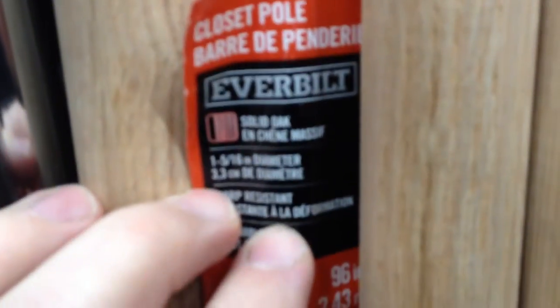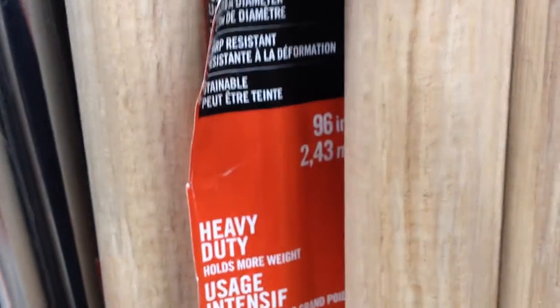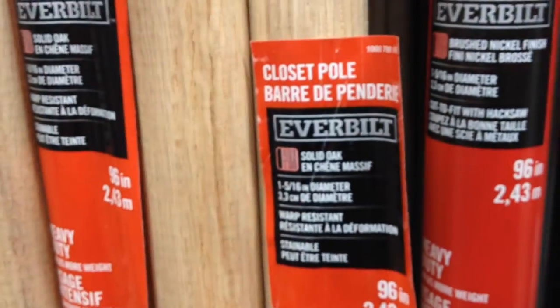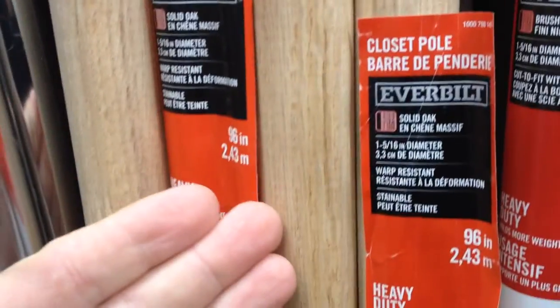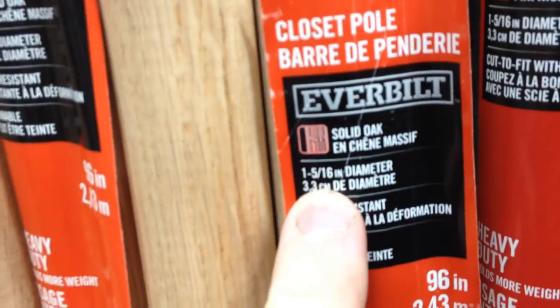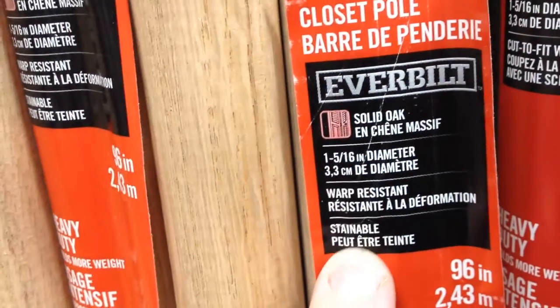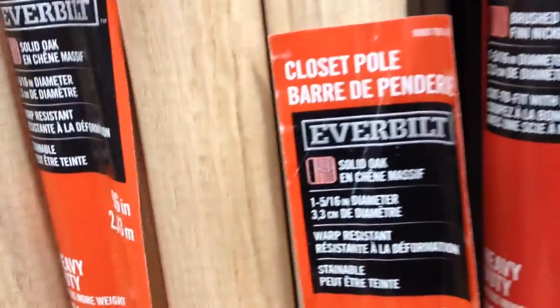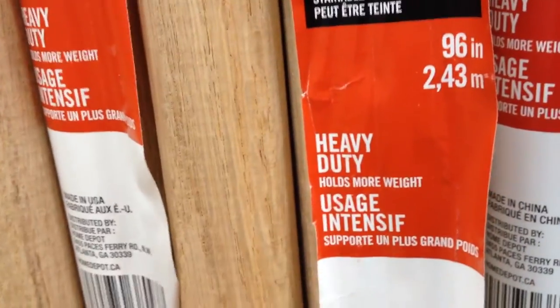Here we have a classic hardware store fail, or should I say marketing fail, by Everbuilt. Whoever stands behind the company Everbuilt, this product here is a closet pole. What it is — you hang clothes on it, this gets installed horizontally. So what we have here is solid oak hanger rods, 1 and 5/16th inch diameter, warp resistant, stainable, and it's marketed as super strong or heavy duty — it holds more weight.